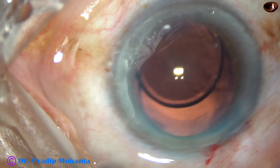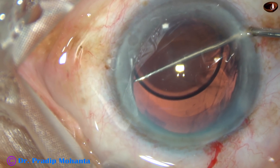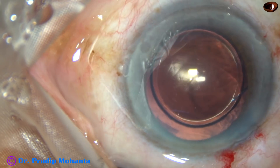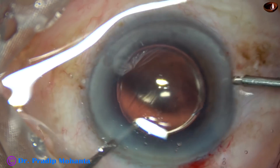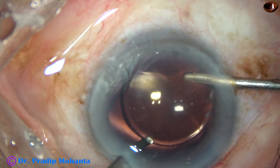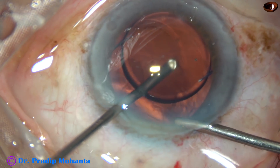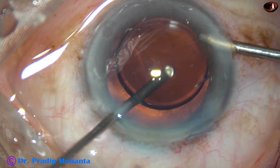The haptic didn't go into the sulcus — it is over the iris. So what I do is take a Sinski hook, go through the right side port, engage it at the haptic-optic junction, rotate it, and it goes into the sulcus. Since the rhexis was large, about 6 mm, I cannot do optic capture. Now I am going to use the cutter and irrigation for removal of visco, because I do not know if at any moment any vitreous strand will come or not. I have gone into the anterior vitreous and am using the cutter to remove the viscoelastic substance from the anterior vitreous, using irrigation intermittently.